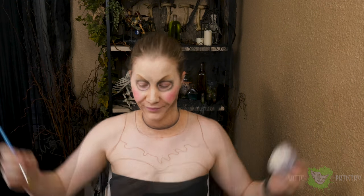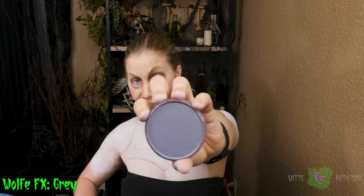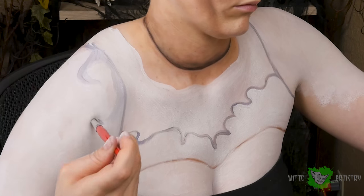Annabelle has this super cute frilly white dress, so I'm going in with white wolf body paint and covering everything that I have drawn on my body thus far. Then with gray I'm going to create the first color for the shadowing, outlining all of the ruffles and the deep parts where the shoulder poofs attach to the main part of the dress.